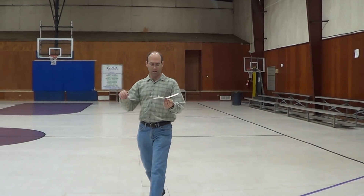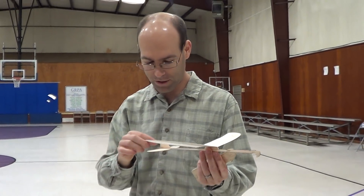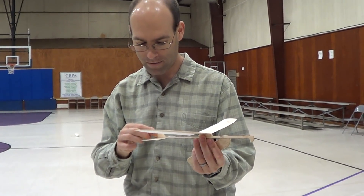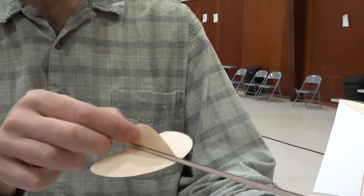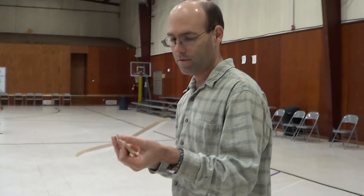The thing you notice is that it's not turning a whole lot into the glide, but also it kind of stalled as it went in. So we're going to add a little bit of right rudder — I'm bending this to the right.